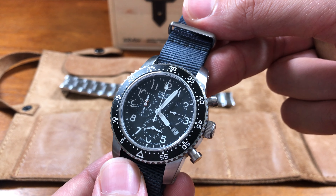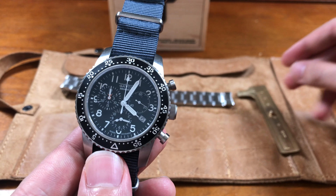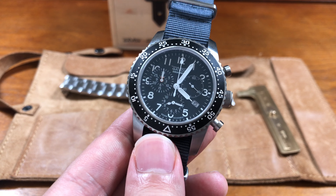You have an alarm in here, you have a chronograph. There's an alarm on the bottom — I've never actually used the alarm. It's a basic Ronda movement.